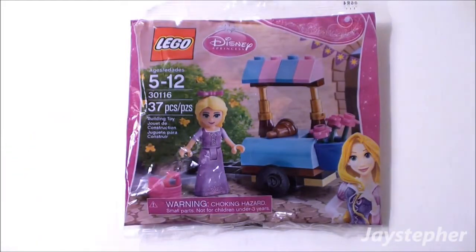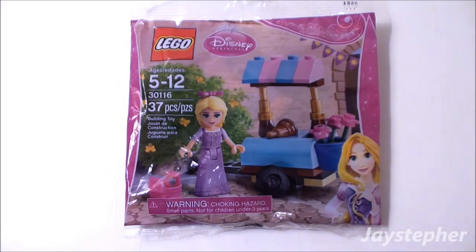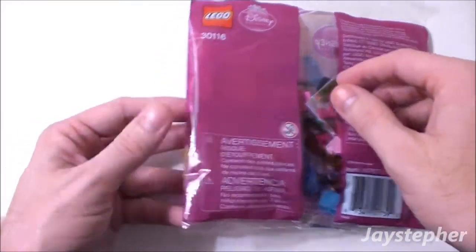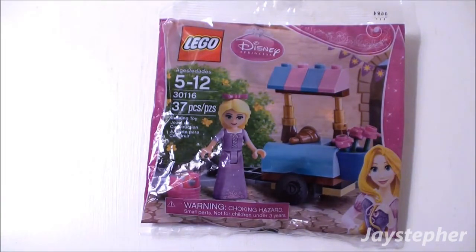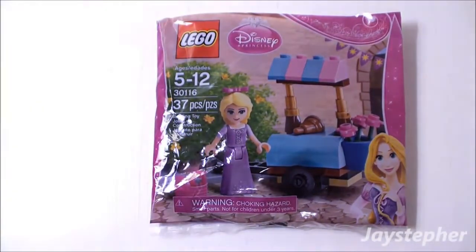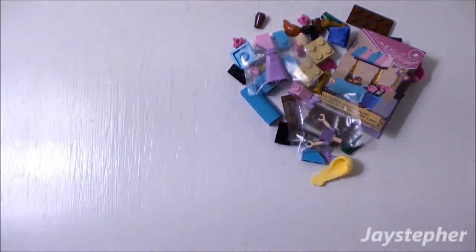This is Rapunzel. It looks like some sort of stand, on a trailer of some sort. There's the back. Doesn't this look fun? Let's open up the package. The parts are loose in the package.